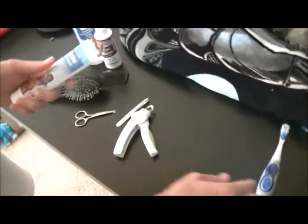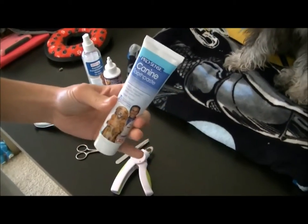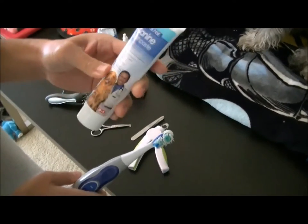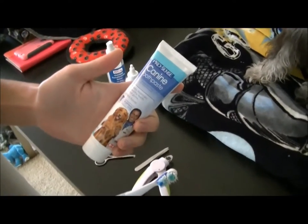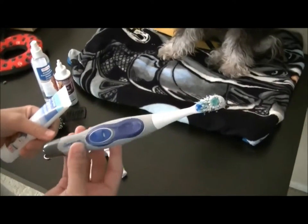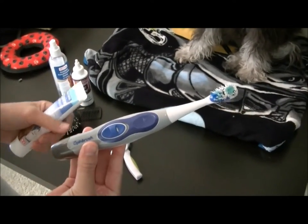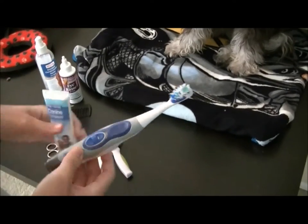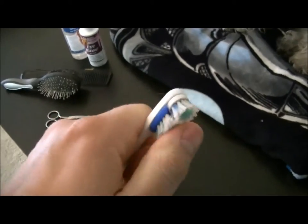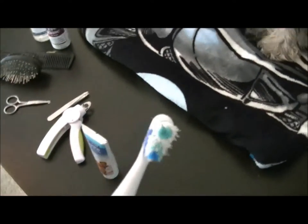We've got a canine toothpaste — definitely never use a human toothpaste. This one is actually from Target. And an old used electric toothbrush. Having it all worn out is much better because it's softer on their gums and teeth.